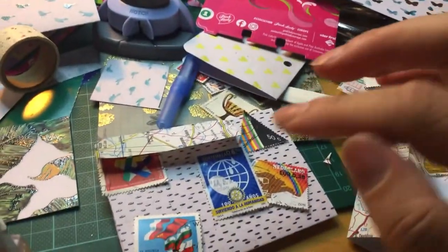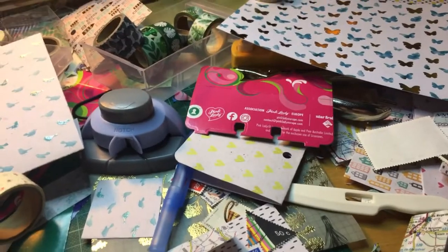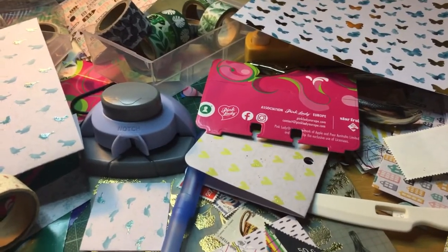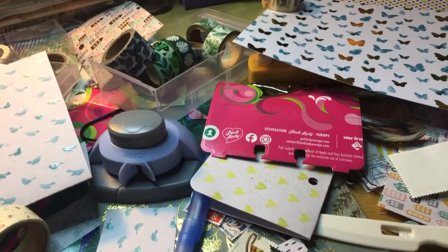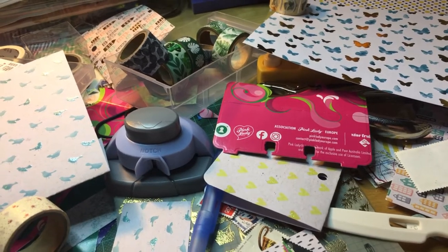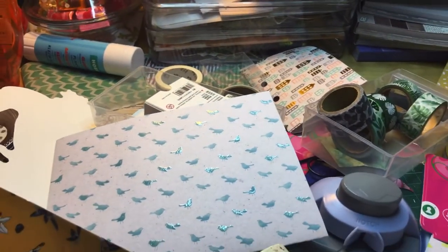I am just enjoying myself here, having a memorydex decorating frenzy. I'm so sorry that I had to make three different kinds of vlog videos just to make my point. It's a messy desk, I'm sorry. But we are going to decorate and have so much fun!